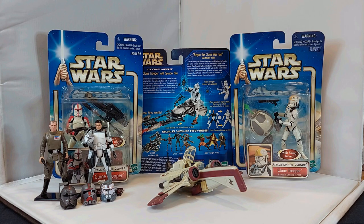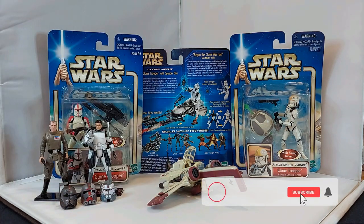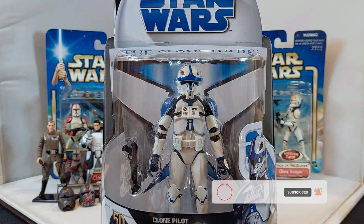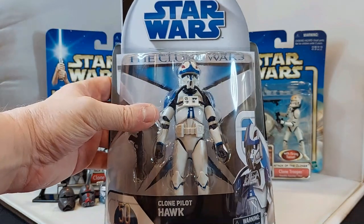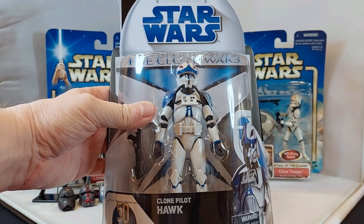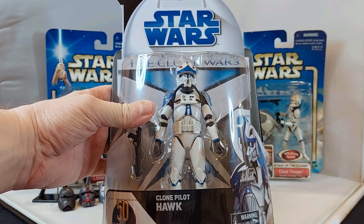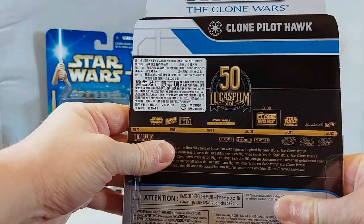Welcome back everybody. Today we are talking about clone troopers again, and we are going to open this guy here — the Clone Wars 50th Lucasfilm anniversary figure. This is the first time to get a clone pilot in the six-inch series, so I can't wait to open him up. It's a bubble, not a box, so how we're going to open this today is our main challenge.